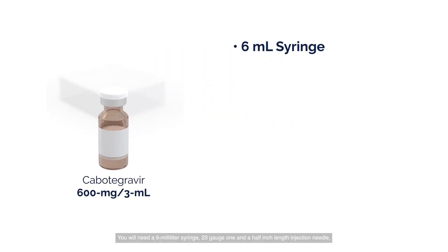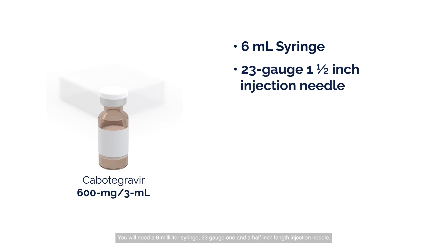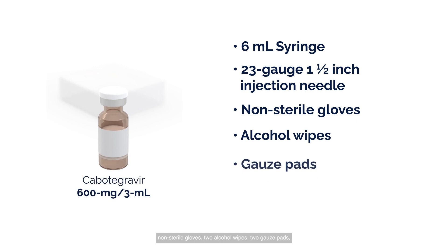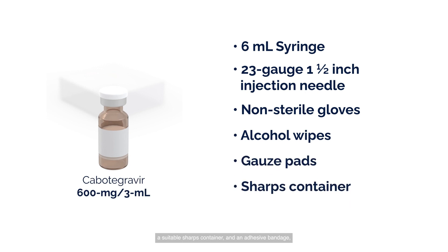You will need a 6 milliliter syringe, a 23-gauge 1.5-inch length injection needle, non-sterile gloves, two alcohol wipes, two gauze pads, a suitable sharps container, and an adhesive bandage, which may be used if bleeding occurs.